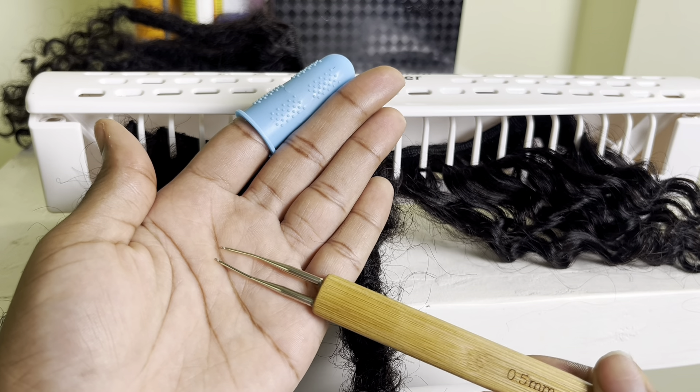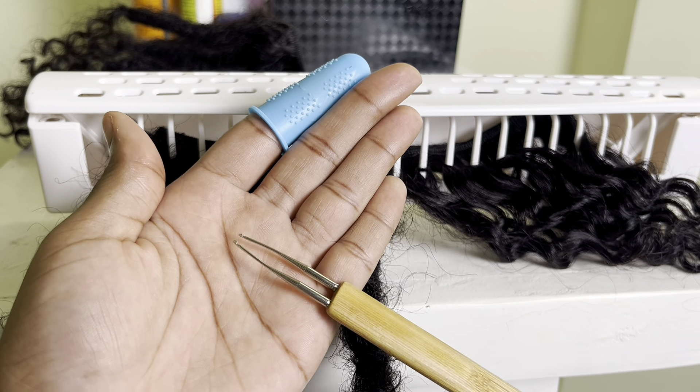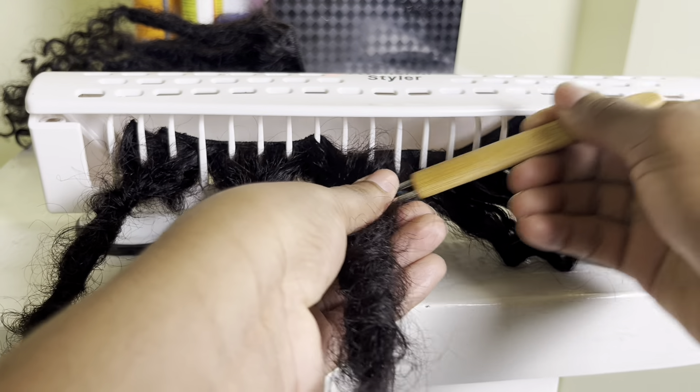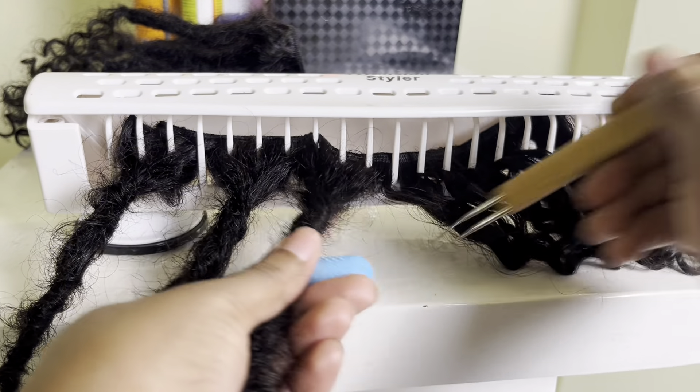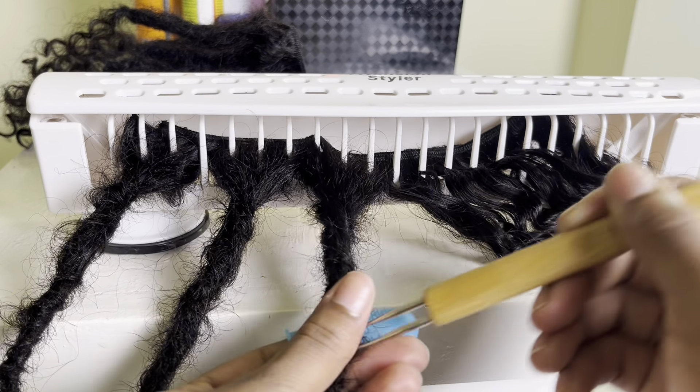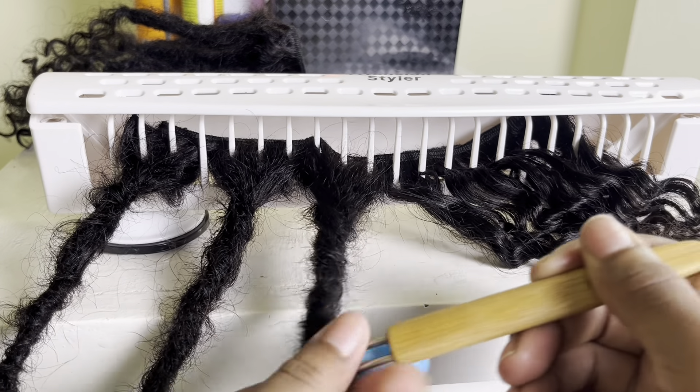Now I'm taking the crochet hook — the hook should be turned upwards — and I'm going to go in an inward-outward motion on the lock, up and down the lock, until I'm satisfied that the formation is complete.